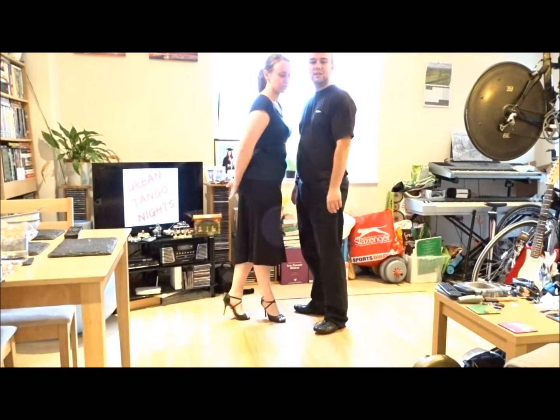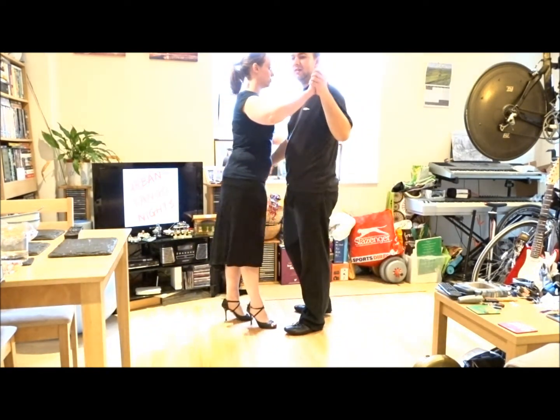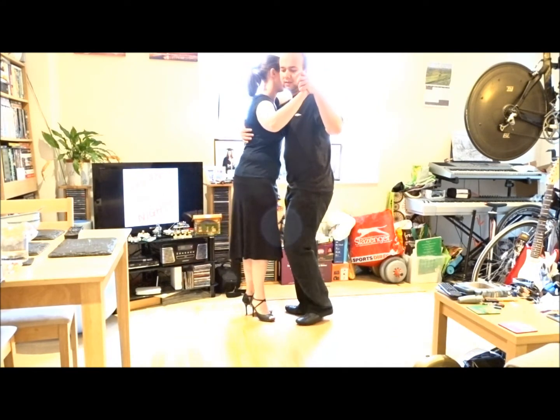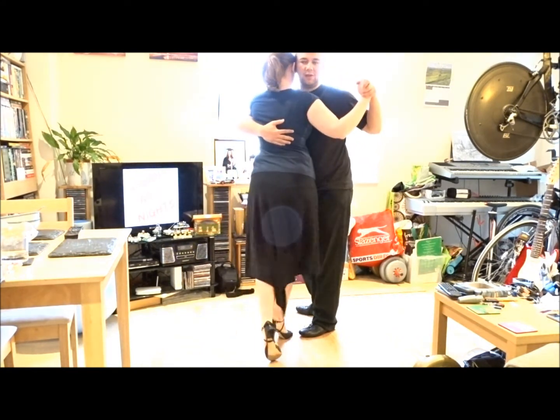This is my volcada with manspin into a draped lean. We leave the volcada — you can lead it however you like.